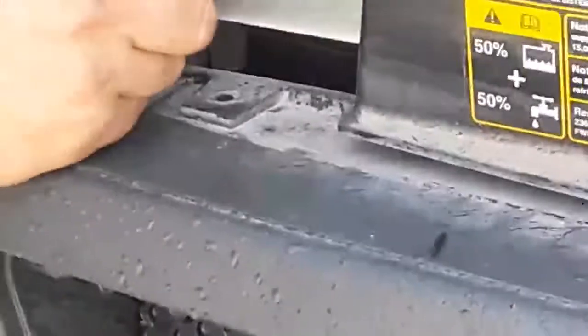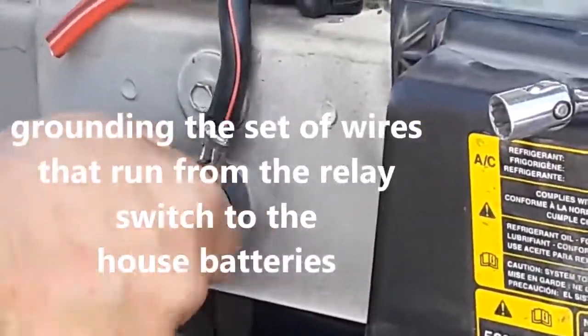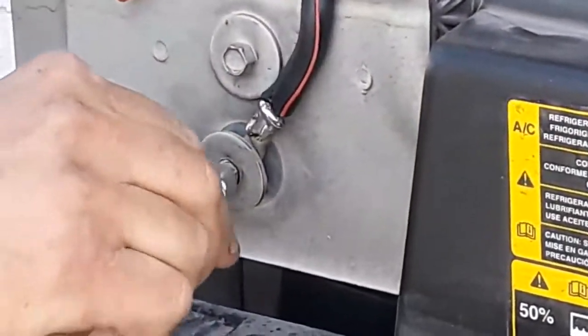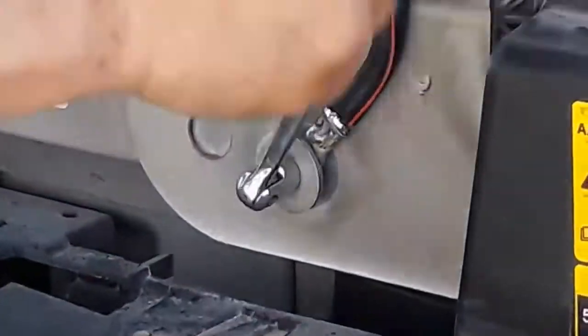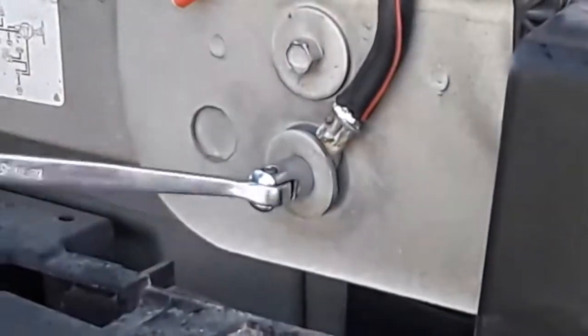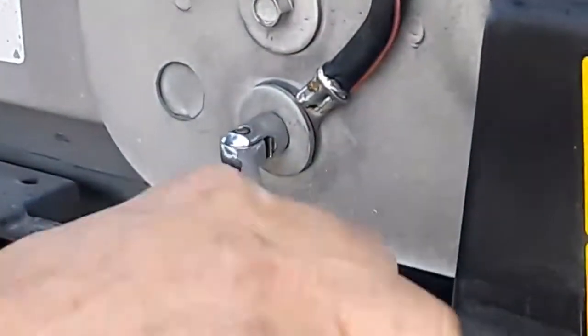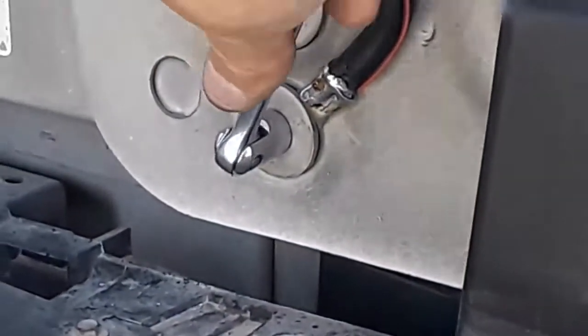I'm attaching it here because I don't want to put it on the battery itself — to keep this away from the battery acid and fumes. So this connection should stay a lot cleaner.